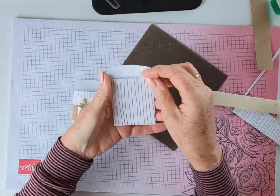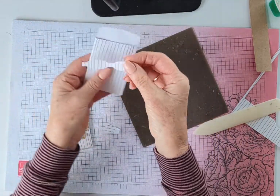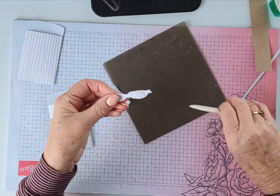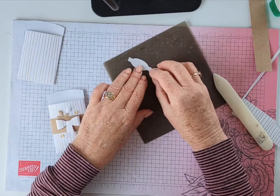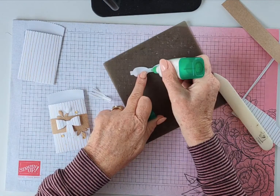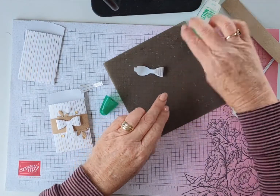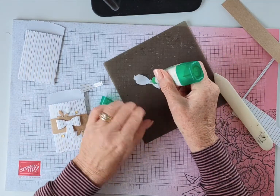I've cut the bow out already and I cut it so that the lines were going in the correct way. The bow just comes in these two pieces. Give it a little bit of a curve with your bone folder, and then all we're going to do is fold in each of these pieces so they come in like that. Just a dab of Tombow — hold that down.